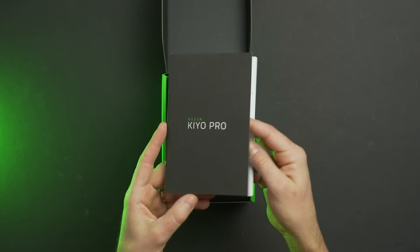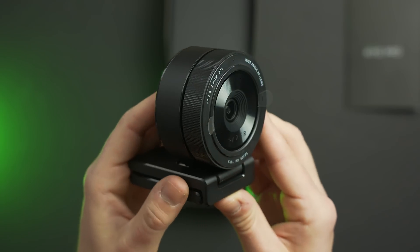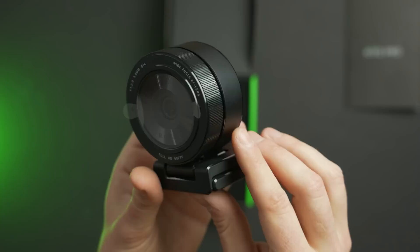Upon opening the box, we see a little bit of literature, and underneath that we see the camera itself. It is large compared to most entry-level webcams, but because of its size and weight, it feels really solid and well-built. The design is simple and sleek, and I love the textured ring around the front of the camera. This textured ring really makes me wish there were physical controls for adjusting focal length or FOV, but it also just gives it a really nice look.